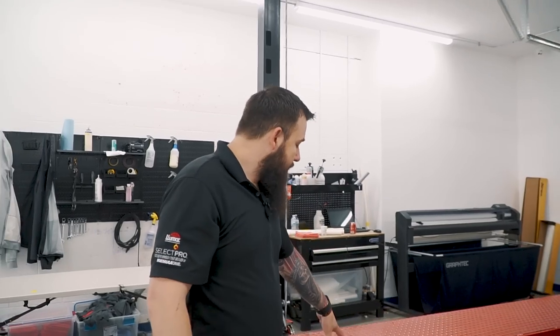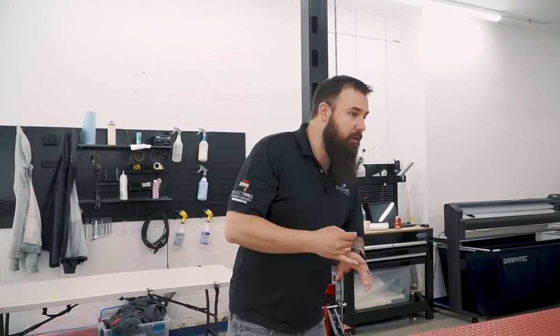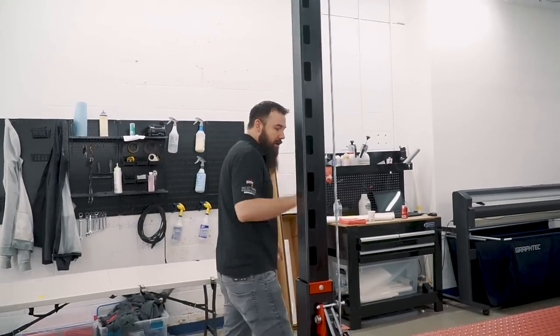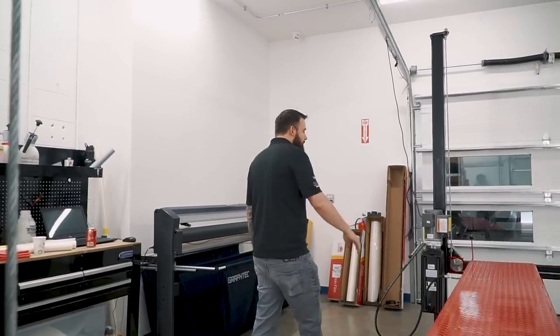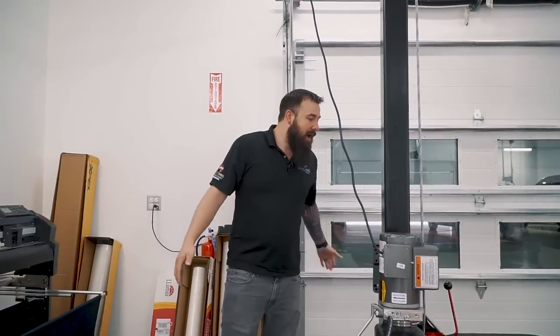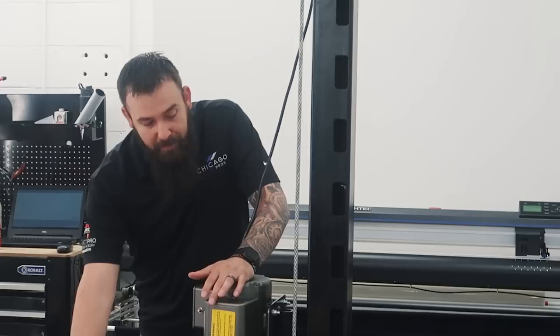First impressions of this lift compared to our Atlas: this one is much thicker steel — the posts, the ramps, everything is much thicker than the one at our other shop. Really impressed. This is a custom lift, all built in the United States of America with US-sourced steel. It's a hydraulic 110-volt unit, so you can plug it into any normal outlet. Everything you see here comes with this lift. This is the 7,000 pound classic lift and you can customize it into any color you want — we chose red and black.